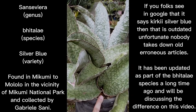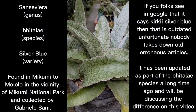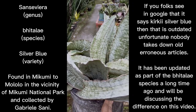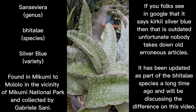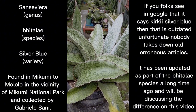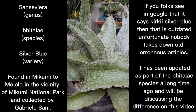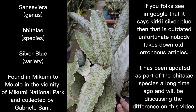This is the first bhitalae I acquired — it was love at first sight. When I searched for it, I immediately decided to purchase one, about five to six years ago. In that time, this specimen of silver blue has not given me any flower bloom. That is also true with the other bhitalae species I own. We will feature them one by one so you can figure out the differences between bhitalae varieties, as all of them have distinct characteristics classified under the bhitalae species of Sansevieria.